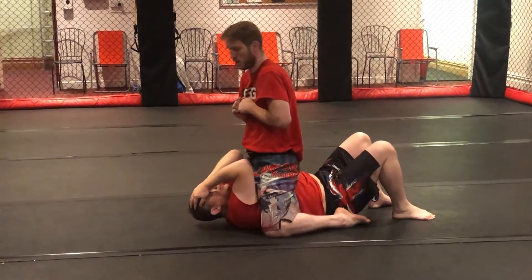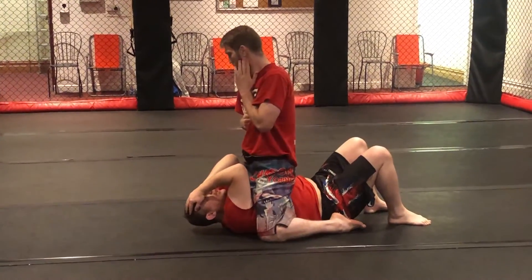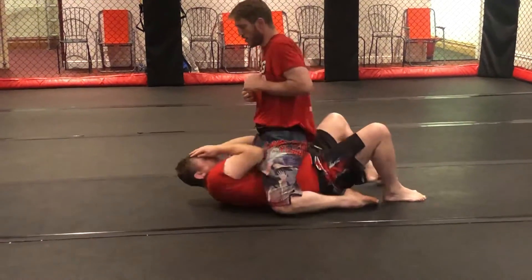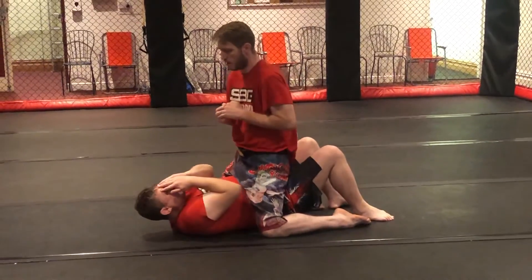The elbows are going to help you get out of this position. So he's got his high mount and all I'm going to do is start moving my hips and driving my elbows down.